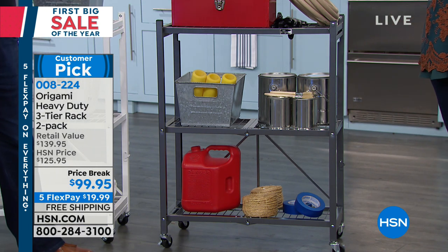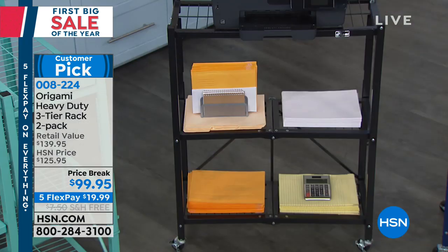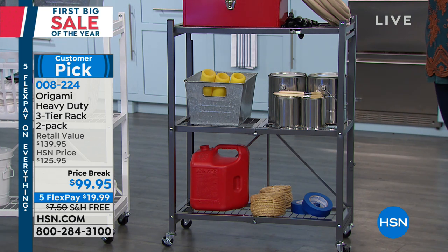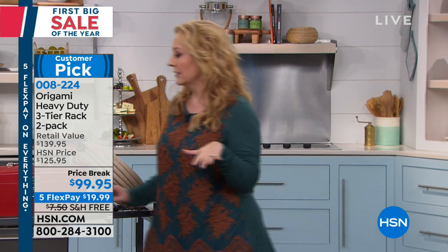Here's how things work at HSN price-wise — sometimes we do a sale price, sometimes extra FlexPay, and on special days free shipping. This is all three — the hat trick. We've got a sale price, five FlexPay, and free shipping and handling. If you've been looking at these, it's not going to get better than this.